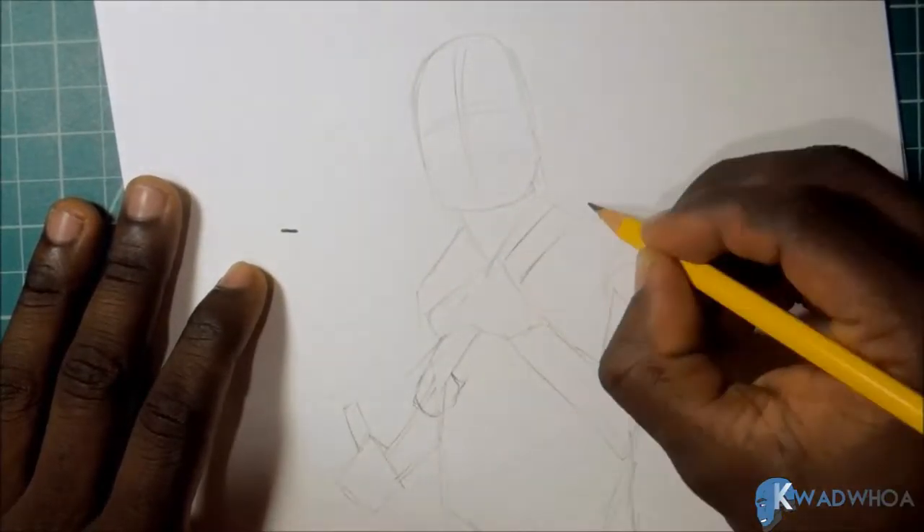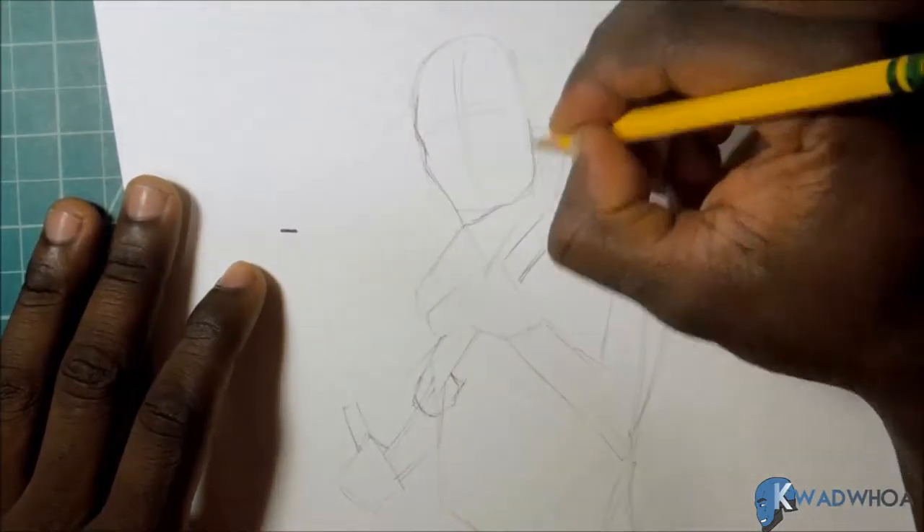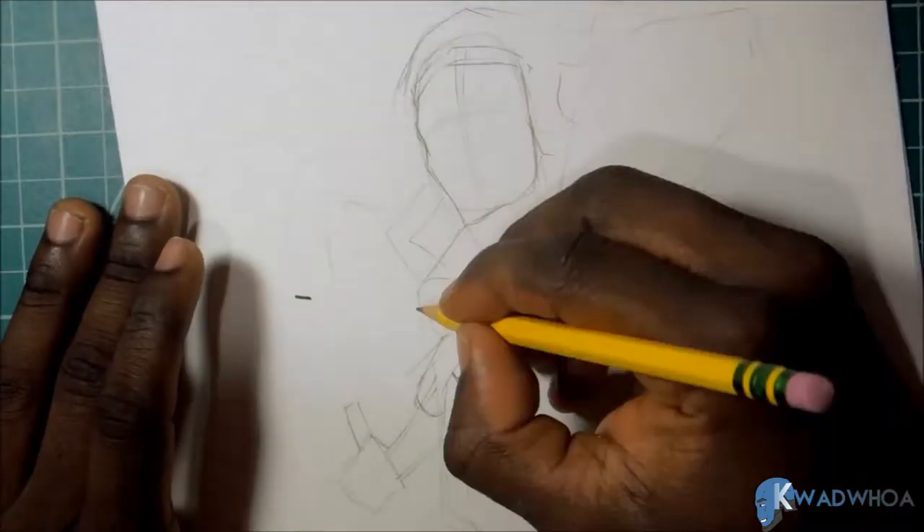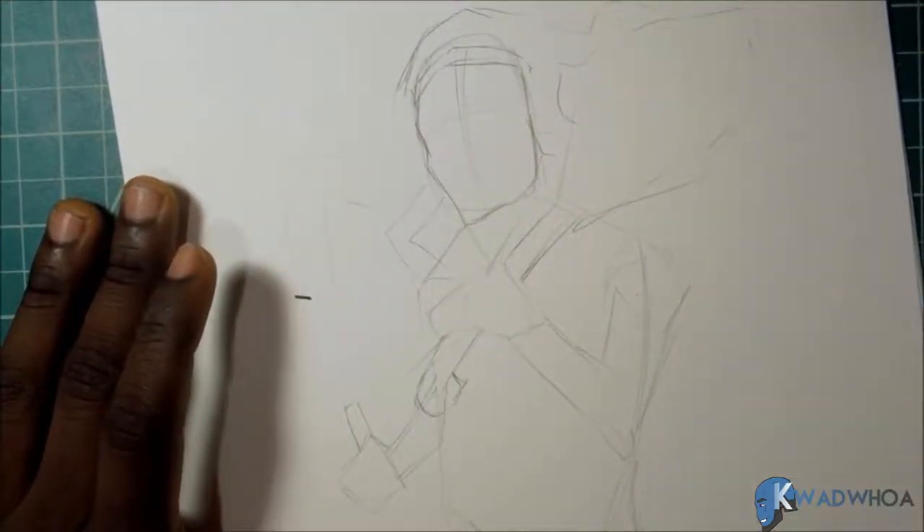I've been trying to come up with a greeting — I don't want to say 'what is up guys' or 'hey guys.' I can't do it, so I'm not gonna greet you. I'm just gonna draw, so let's do that.